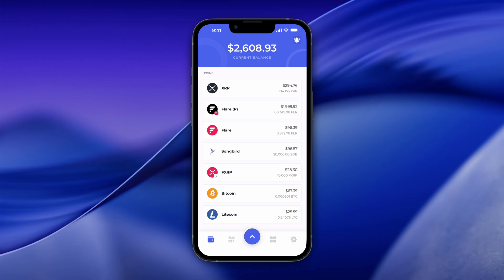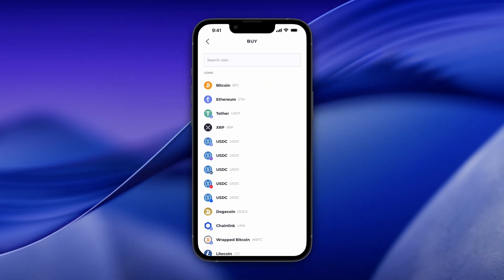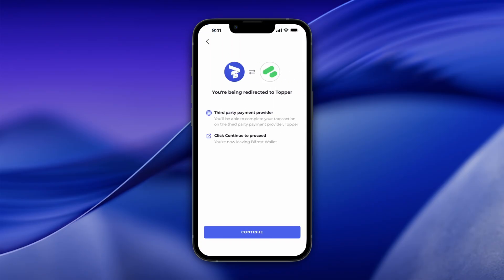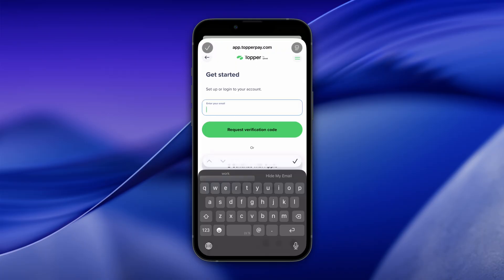Open your Bifrost Wallet and tap the blue menu icon. Tap Buy and select XRP from the coin list. Enter the XRP amount you want to buy and tap Continue. Tap Continue again. Review the purchase details and tap Continue.